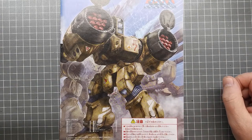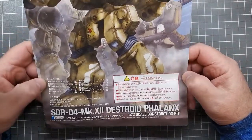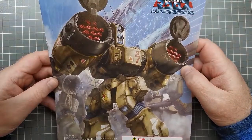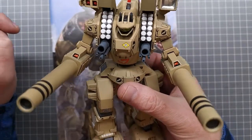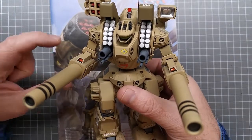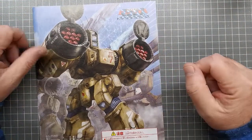G'day, Ben from Duck Plain Chicken here with a new build series. This time we are back to the Macross universe and we will be building the 1/72 Destroyed Phalanx. This is produced by Wave and is a fantastic kit. There was actually a Tomahawk done in the same scale by Wave as well, which I have already built and painted and absolutely love.